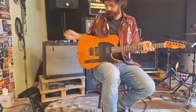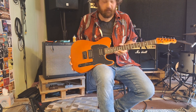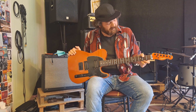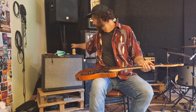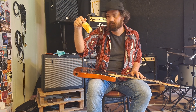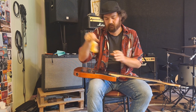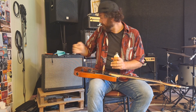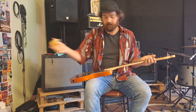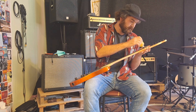Now all the strings are removed. Before I put on the new strings, I always recommend taking a bit of care of the fretboard. I am doing this with lemon oil — this is from Dunlop. And what I do, I put the lemon oil on the fretboard.